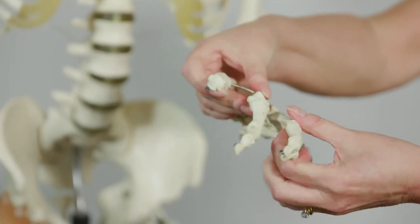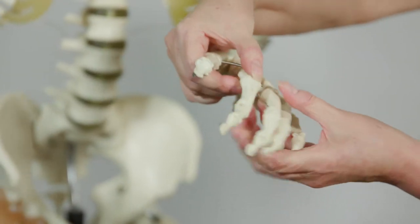With the knuckles, the joint line is where the two bones meet, and the joint bends.